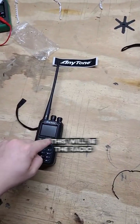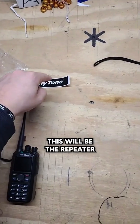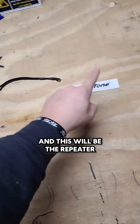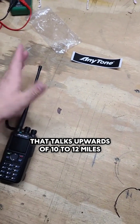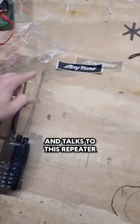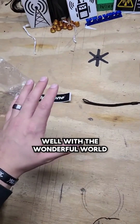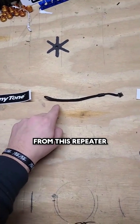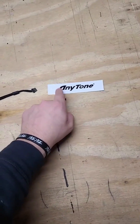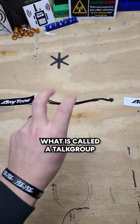Let me try to explain a little bit more. In this example, this will be the radio, this will be the repeater, and this will be the internet, and this will be the repeater. So you have your little handheld radio that talks upwards of 10 to 12 miles and talks to this repeater. With the wonderful world of magic, people get on the internet from this repeater and talk to other repeaters that are on the same, what is called a talk group.